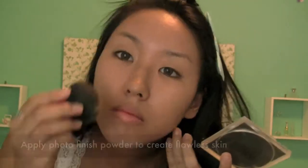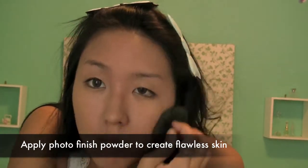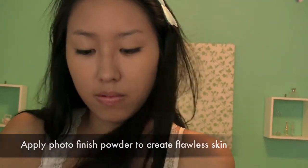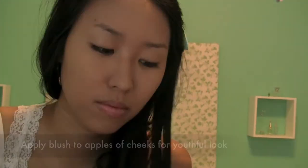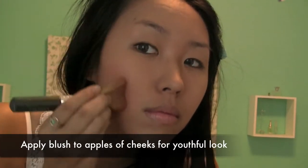Then set the foundation with a nice loose powder. Here I'm using photo finish powder which creates a soft effect and looks great in photos. Finally, select a soft pink blush such as Motives Baby Doll and apply it to the apples of your cheeks. This gives you a more youthful, innocent and radiant finish.